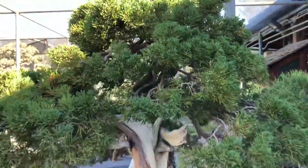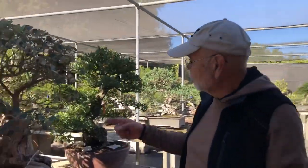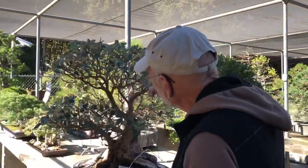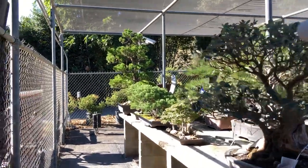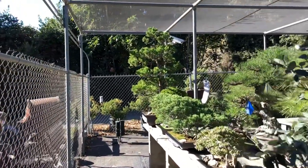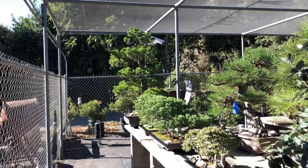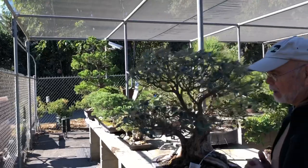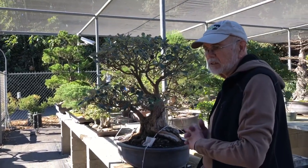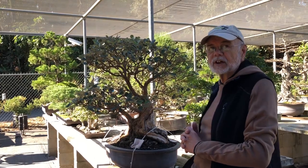If you look down this aisle, we've got a guava here that actually has a few fruit on it. But that tall Hollywood juniper down on the end — that's a tree that was Dan Robinson's original chain carving demonstration in Southern California, about 40-some years ago. We had him back in 2013 for a convention where he did the second round of styling on it, so it's got some good history here with Dan.